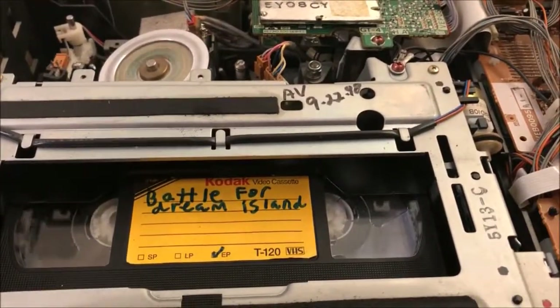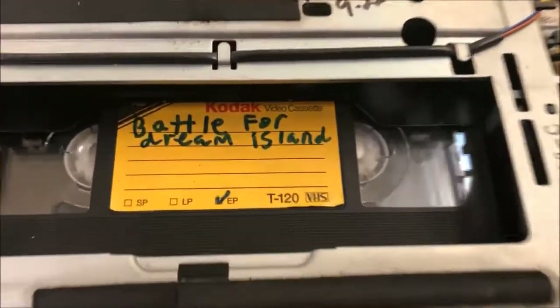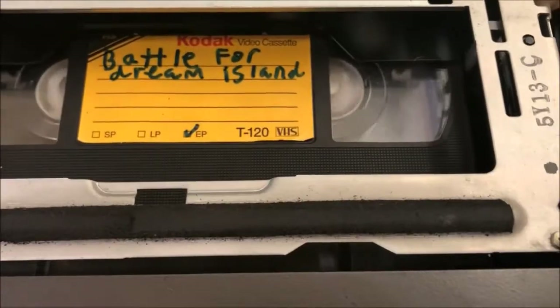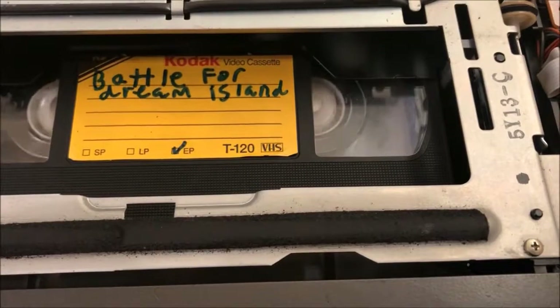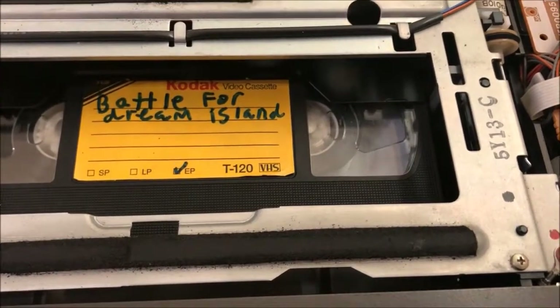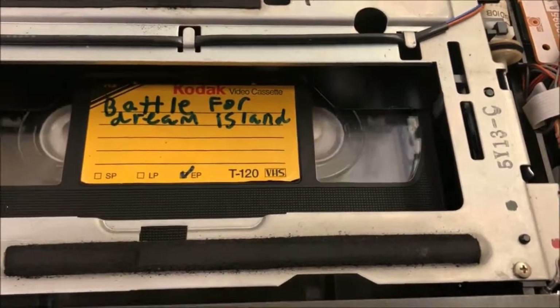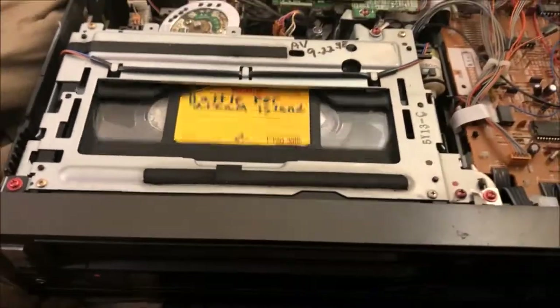Here's stop. Now here's fast forward. And because it's an 80s VCR, it's not going to be very fast. Now rewind. Now I'll stop. Now I'll eject.